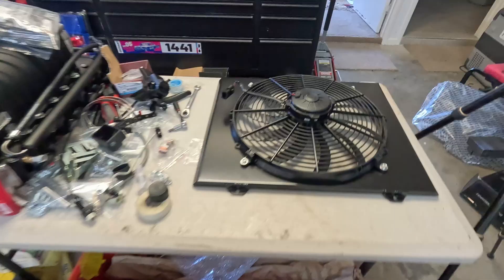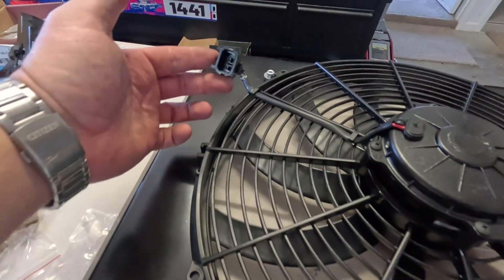Going across the top, just going to sort out this fan plug and figure out what to do with that. Then we can install the shroud on this radiator and move on.